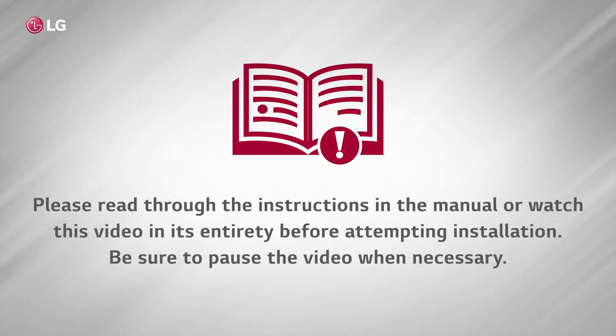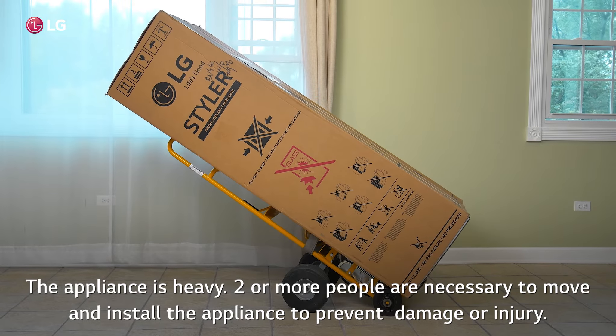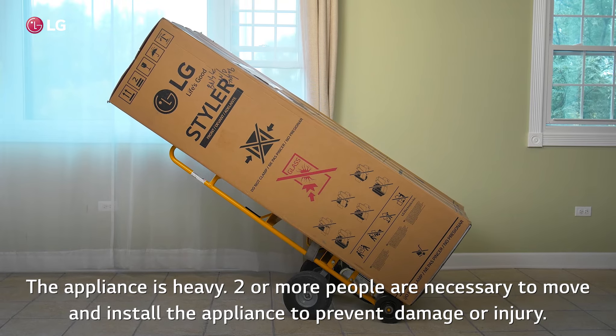Please read through the instructions in the manual or watch this video in its entirety before attempting installation. Be sure to pause the video when necessary. The appliance is heavy. Two or more people are necessary to move and install the appliance to prevent damage or injury.